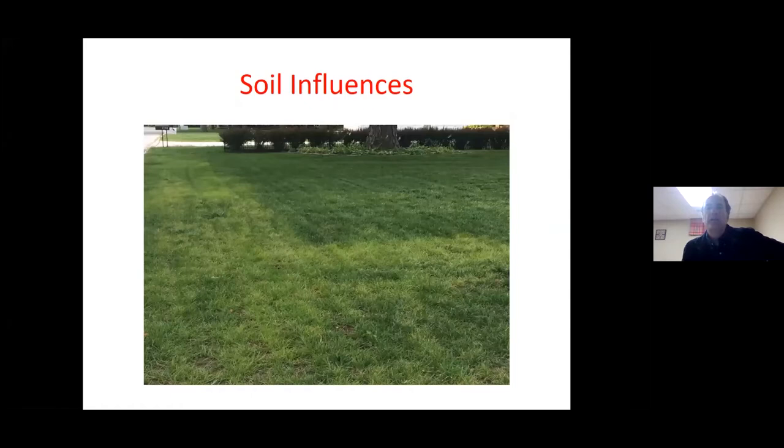Soil has a huge influence on the performance of turf. Here's an example of an L-shaped problem area: the bad-looking turf is adjacent to a street where extensive repairs were done, and they ripped off all the good soil, hauled it away, and brought back heavy clay, high pH soil. It took soil testing and probing to figure out what was wrong. It's the same exact turfgrass, but grown on bad soil — and that's a pretty stark difference.